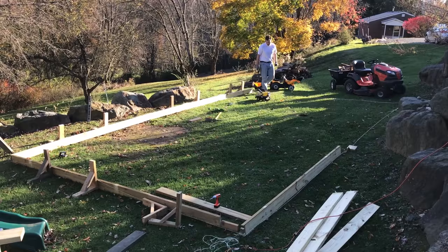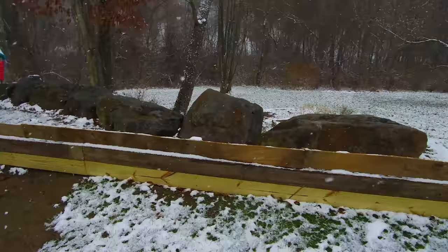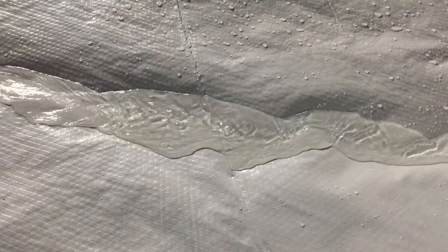And makes us an ice rink that we can actually skate on.